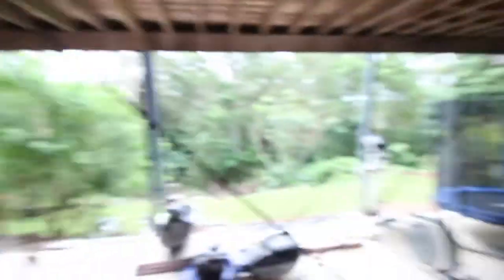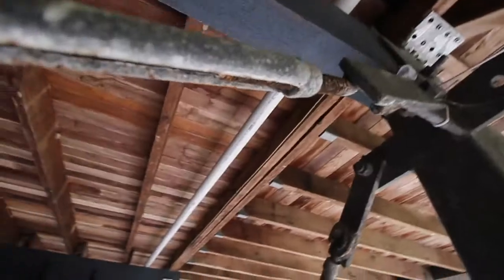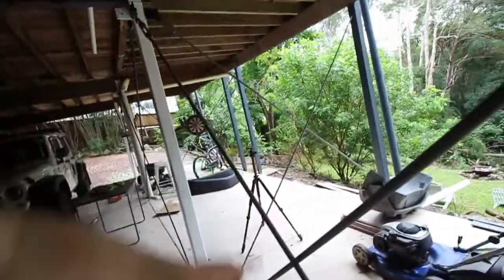We've got these massive support beams that sit underneath the house. A couple of years ago I painted a few of them black, but most are this crappy gray color — they look very industrial, a bit run down, a little rusty in spots. So we went to Super Cheap Auto and got some metal cover epoxy paint. The poles will be gloss white and all the support cross beams will be painted gloss black.